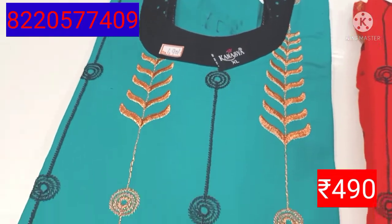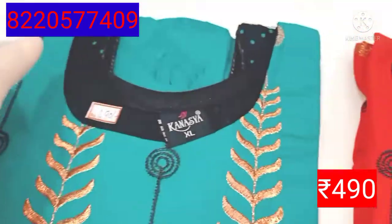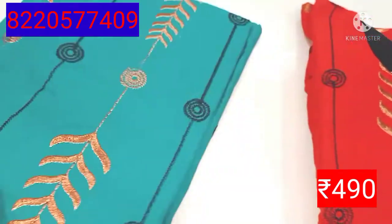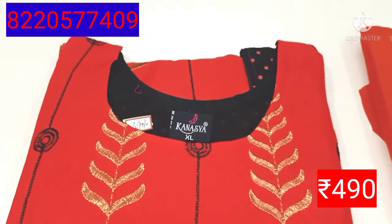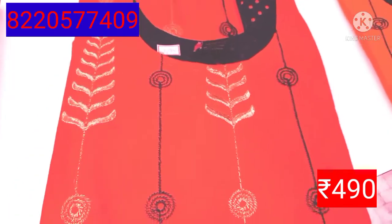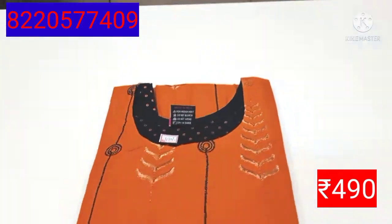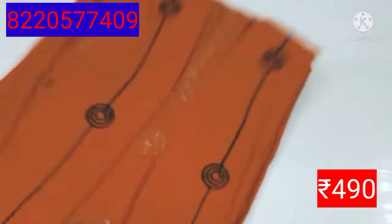The price is 490 rupees. You can see the leggings as well. You can design it in blue color, navy blue color, red color, black color, and yellow color.